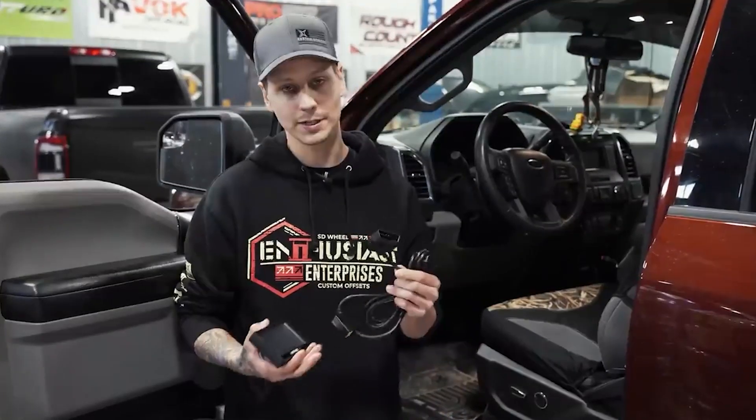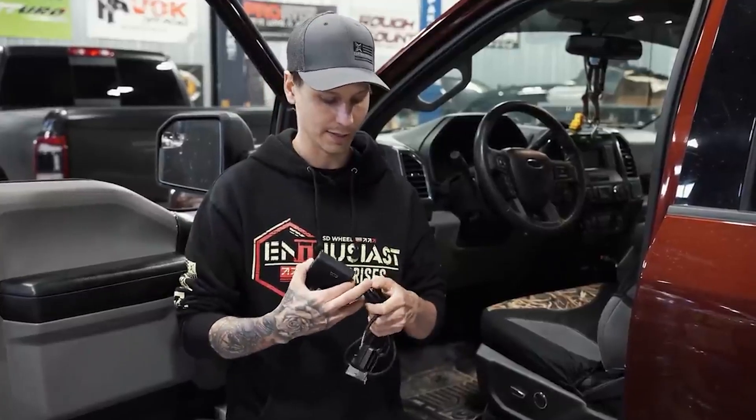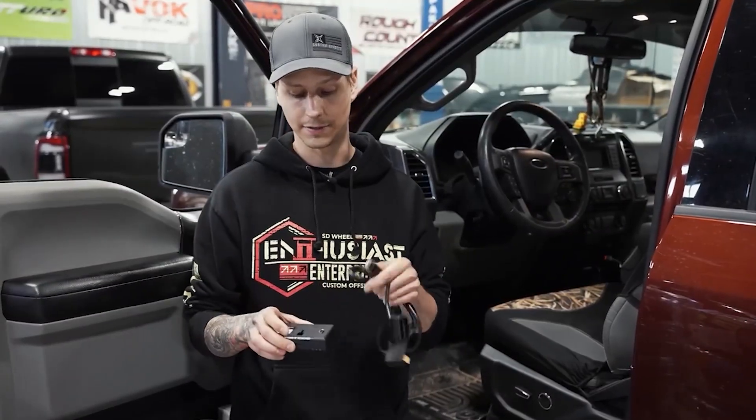This Livewire is going to be an easy plug-and-play system. It just plugs into your OBD2 port down below, and then it'll be just an HDMI cable to the back of the programmer.